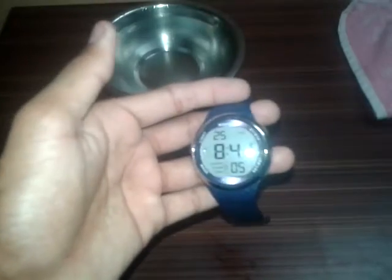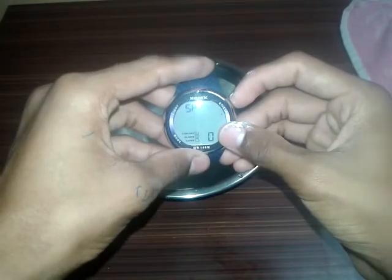Now let me do the 15-second waterproof test. I'll start the stopwatch — here's the stopwatch. Let me reset it and zoom in. Three, two, one, go!